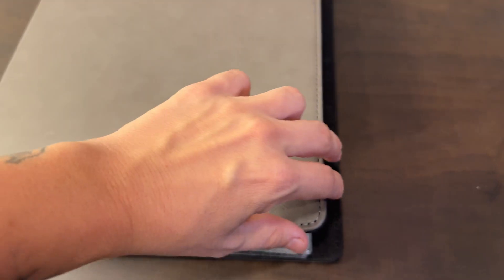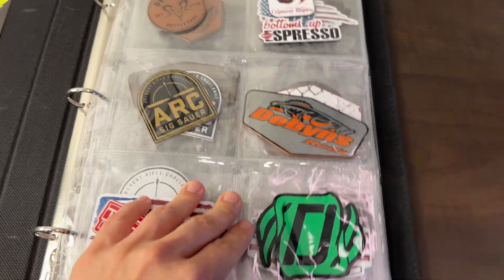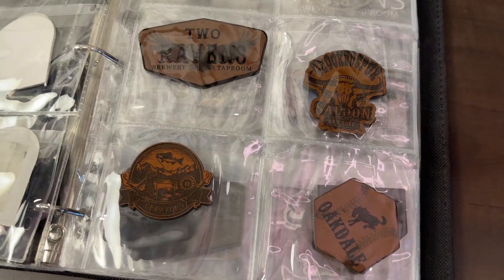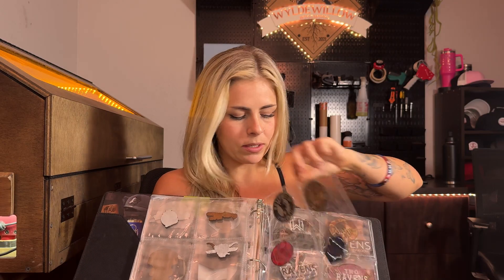Another helpful tip for those who go into businesses to get sales: over the years I've collected patches I really like that I've done for different businesses and customers and put them in a card holder book. That way I can show customers detailed work, how logos look on patches — it's a great way to stay organized and showcase what you can do.